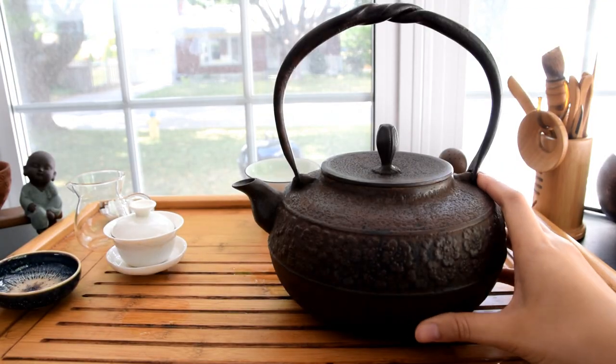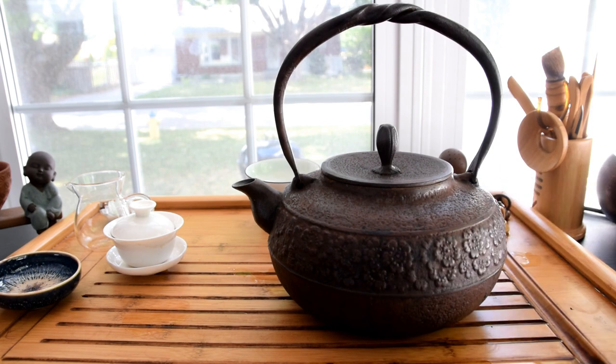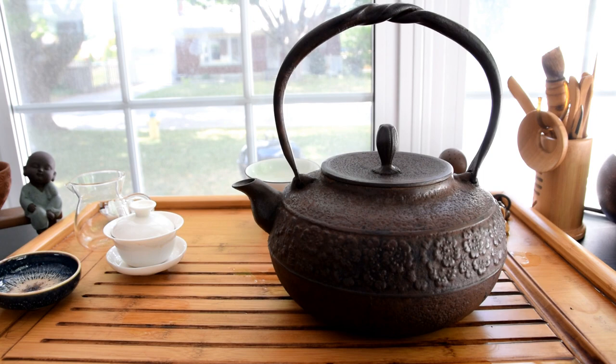It's actually a cast iron one. I like it because it holds the heat so well. However, I don't like it because every time I lift it up, it's like a workout. But besides that, this is a really nice kettle and it looks just so beautiful.